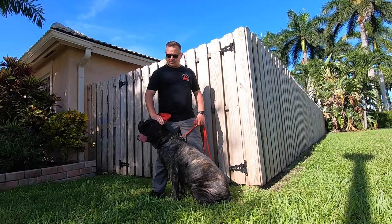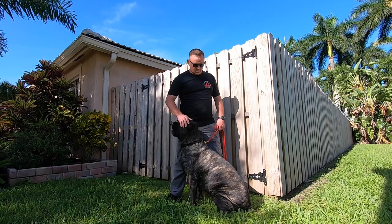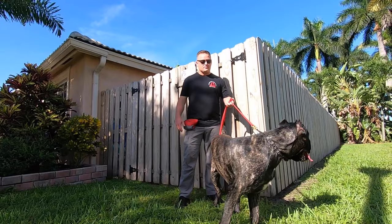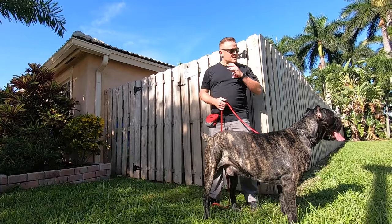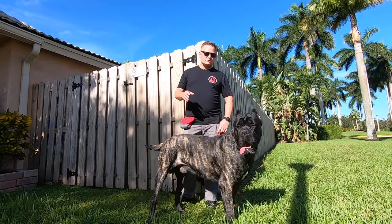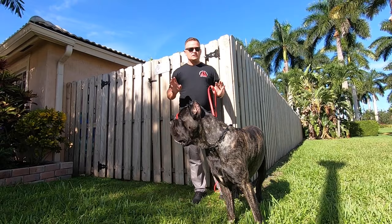We're going to talk a little bit about Bronx. He came from a breeder up in Georgia. They're obviously breeding for size — he's 160 pounds and still growing, so he's going to fall outside the breed standards. I want to say the breed standards are maybe about 140 pounds for males, but I could be wrong about that. You see how he's paying attention to our friend over there in the golf cart? Very, very much a guardian breed — protectors of the house — so they want to know what's going on and keep an eye on things.